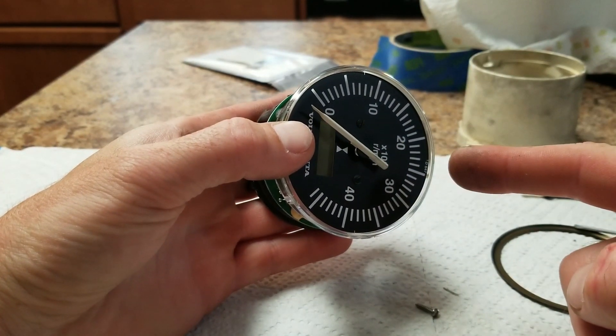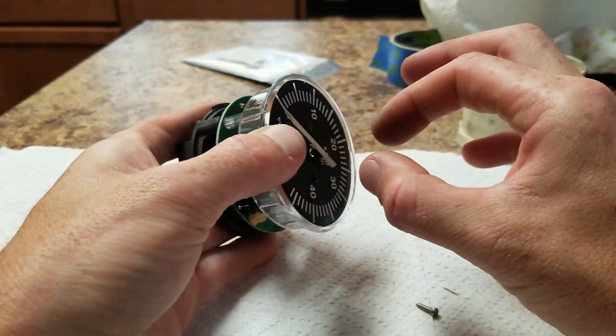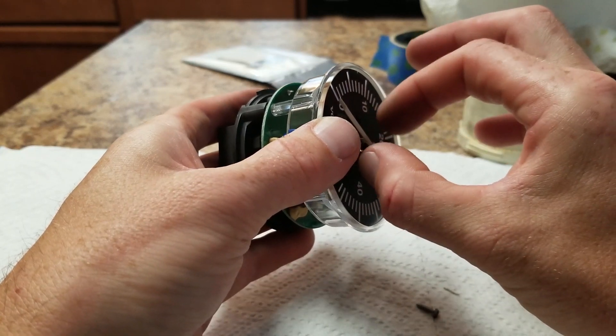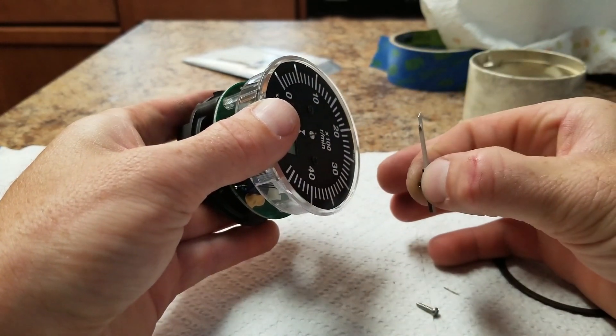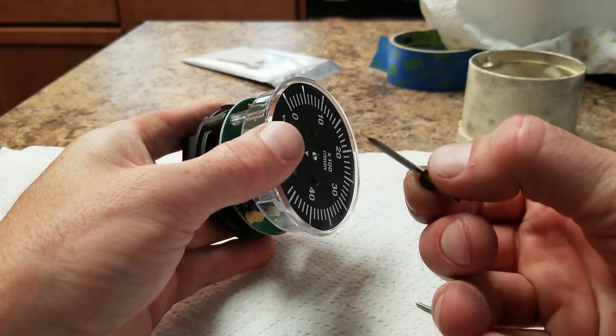Next, we remove the needle off the gauge. Make sure you're in its rest position and very gently grab it on the end of the shaft, using your fingers against the gauge display a little bit to wedge and pull up. You don't want to pull on the white needle part itself, because it is just very thin sheet metal.